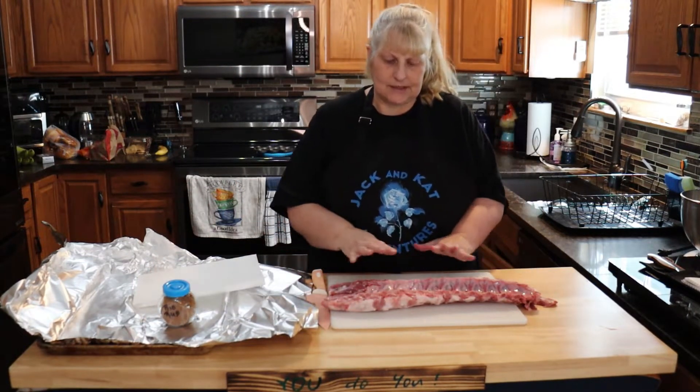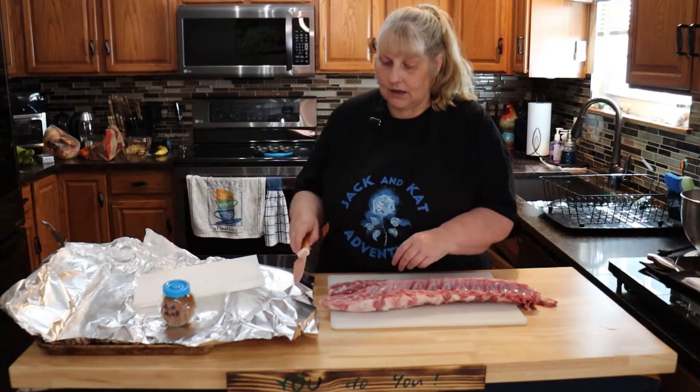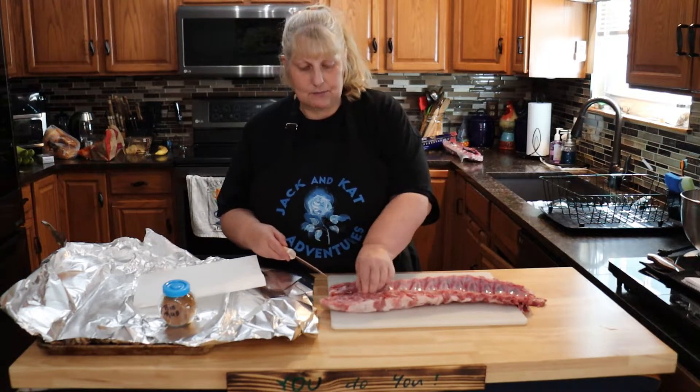You're going to start with a slab of ribs — like I said, these are baby back, but you can use any kind you want. You're going to rinse them and dry them with paper towel. Then on the back side where the bone is, you want to take off this thin membrane.